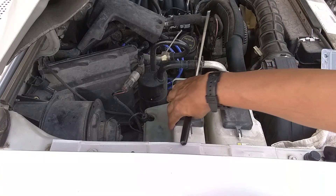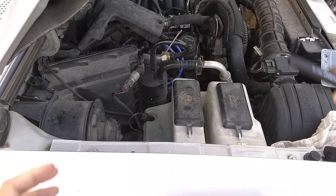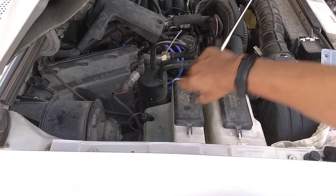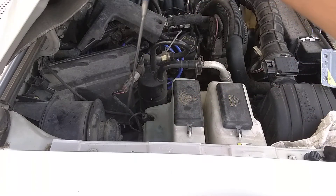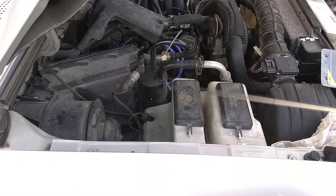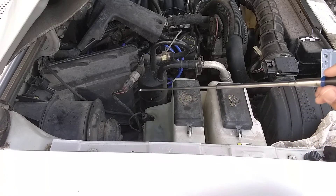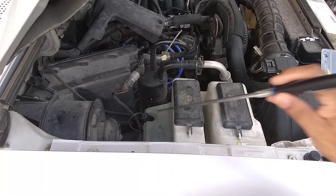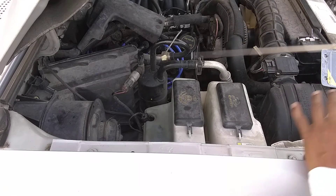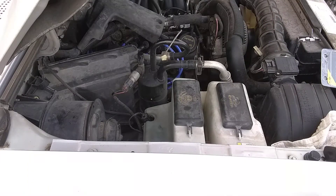Once you've loosened those, unfasten the pigtail. You can lift the reservoir up a little and reach down the side to pull the pump out. I disconnected the pigtail, pulled off the pump, cleaned out the strainer, and reused it. Then I put it back in, plugged it back in, and tightened everything up.